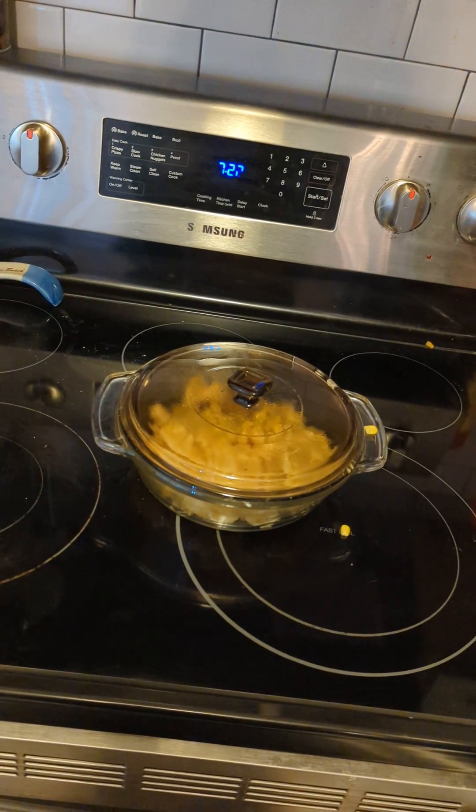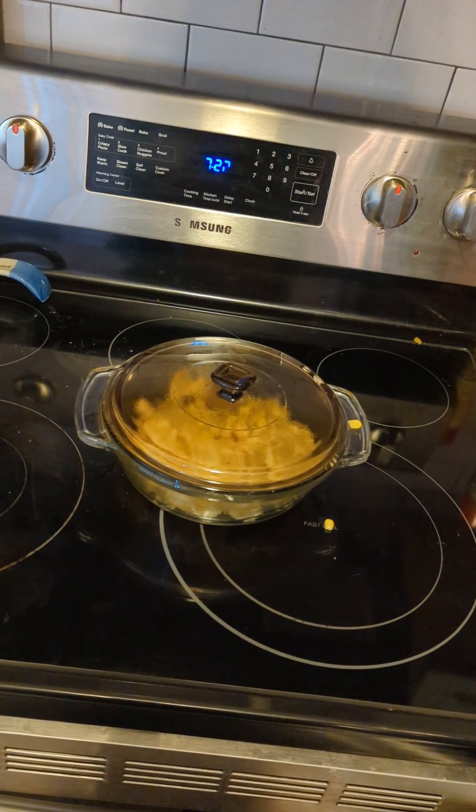Hey everybody, tonight's dinner was clean up the kitchen casserole.